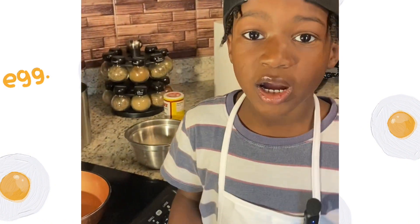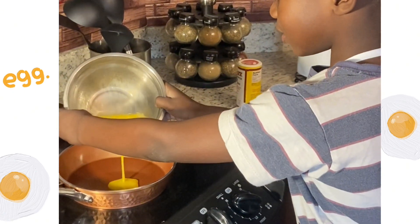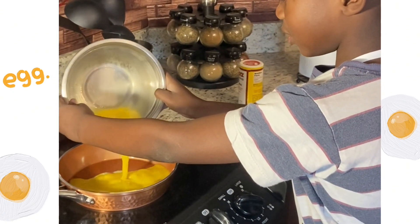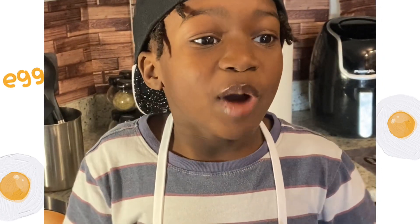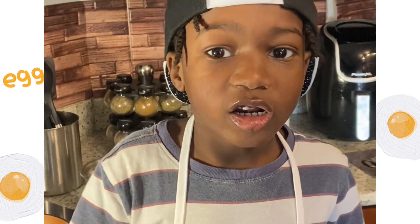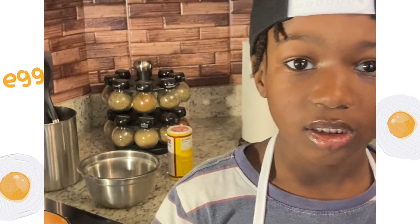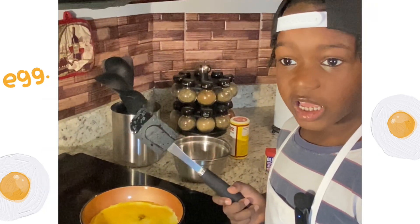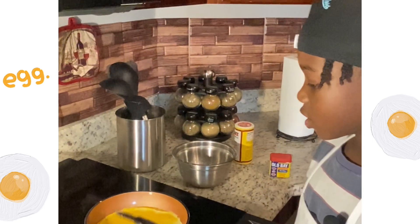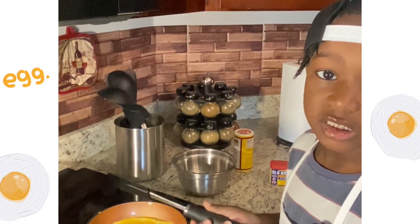Now it's time to get the omelet going. I'm going to add my eggs to the skillet. I got my fire on low. I'm going to let the eggs cook for a little bit. While it cooks, you're going to lift the egg that's cooked and put the uncooked eggs to the bottom.